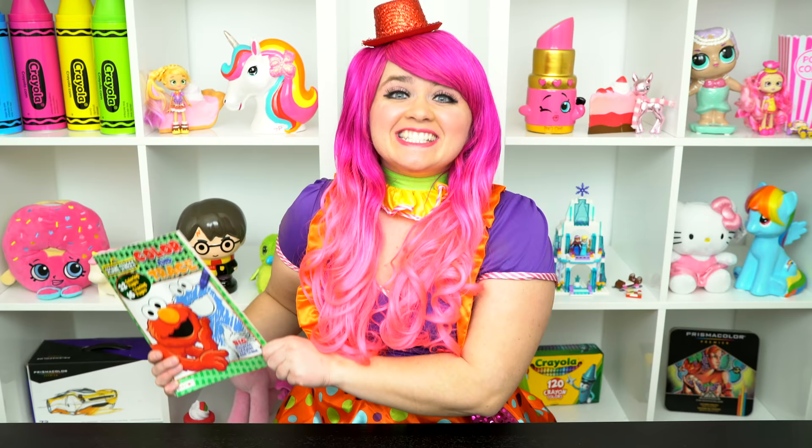So cute! Hey everyone, and welcome to Coloring with Kimmy the Clown! Today we're going to be coloring in my Sesame Street coloring book. I've got my big box of crayons here, so let's get started!